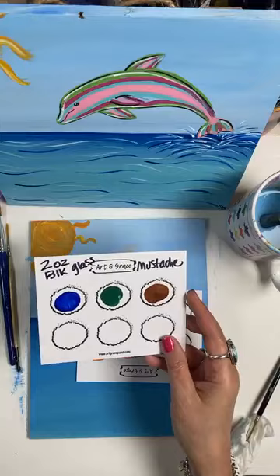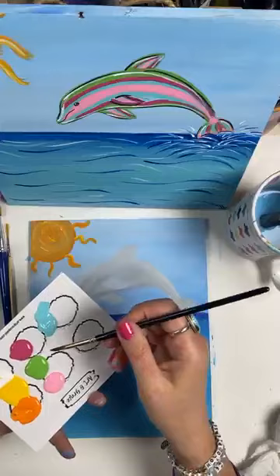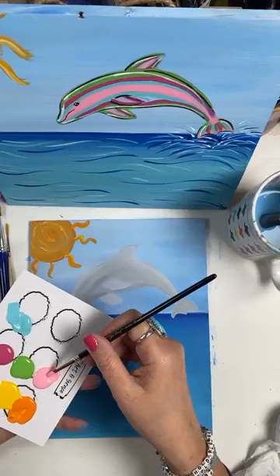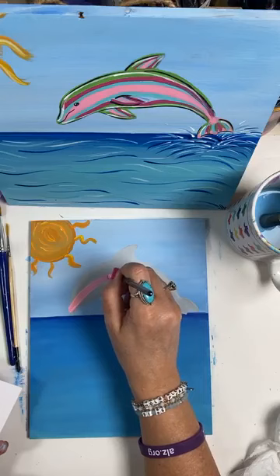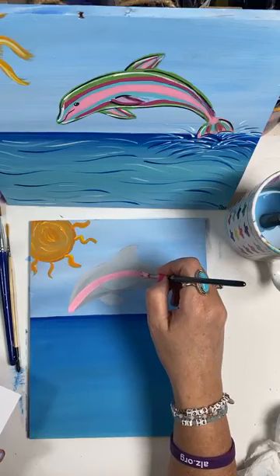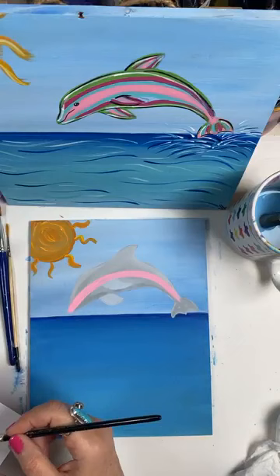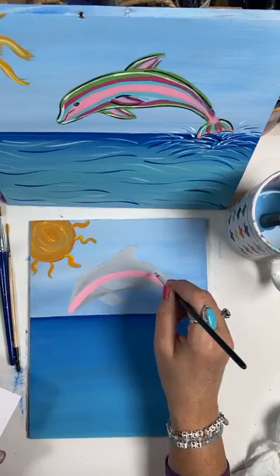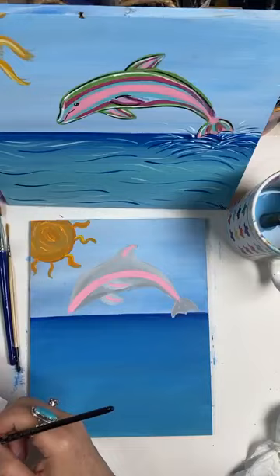In the private group, I give them all the colors we use on cards — so they have the names of all the colors I paint. You can order and use any colors you want in any order, but I'm going to start at the nose of the dolphin and just kind of go back — one long swipe from the nose to the tail. Then I'm going to put the color down the center of the fin, the center of this fin, and the center of this fin.